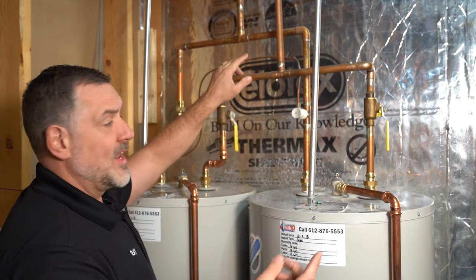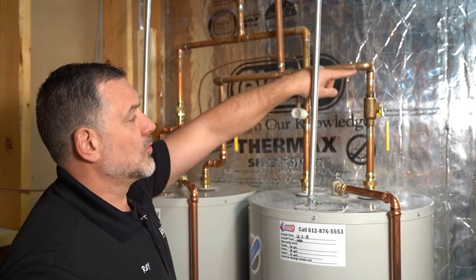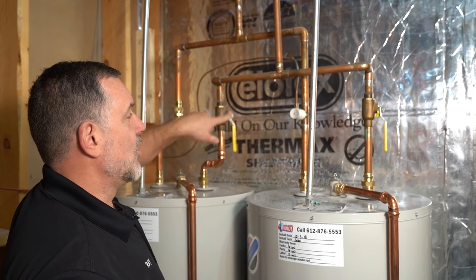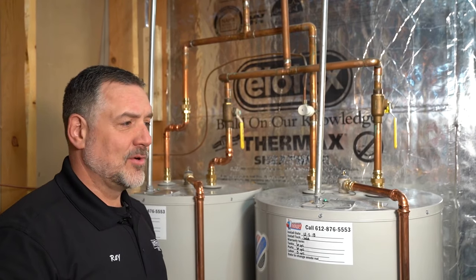Now, for example, the wrong way to do this would be to bring the cold water into one heater, bring it out of the hot into the cold of the next heater, and then out of that hot. We see a lot of people do it that way, but it's wrong — it'll cut the life of your water heaters in half, and for so many hydronic science reasons it's really wrong.